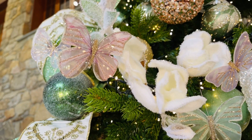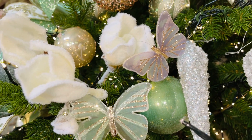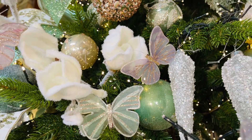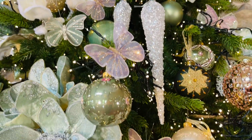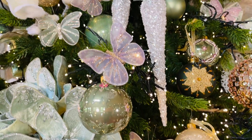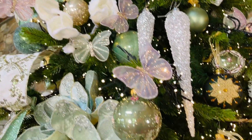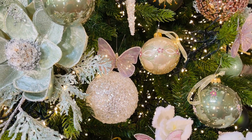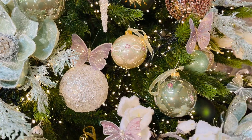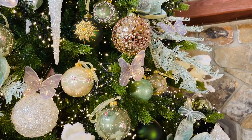I love the butterflies. We have butterflies in pink, butterflies in green, and butterflies in lavender. Those are on little clips so they go anywhere — they're really easy to use and they just make the tree. I love them on the edge of a branch, on the flowers, on top of an ornament. There's just no wrong way to use those — everywhere you look they're just beautiful.